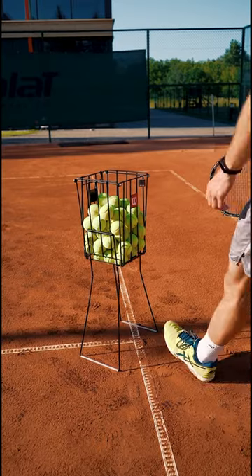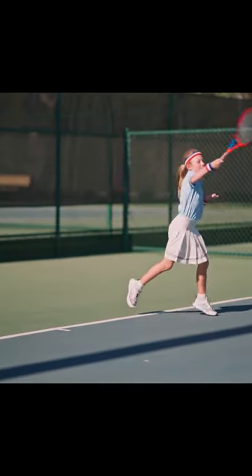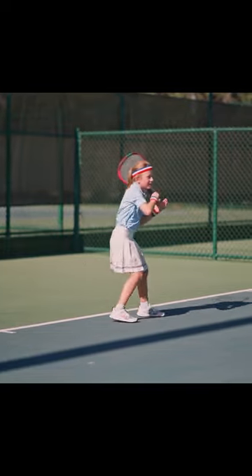One, these balls are made of bouncy rubber, and the felt covering helps make them softer. Two, the felt actually helps slow their speed in the air and regulate their bounce.